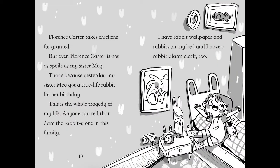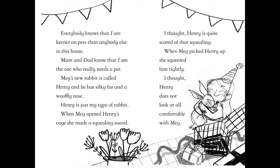But even Florence Carter is not as spoiled as my sister Meg. That's because yesterday my sister Meg got a true life rabbit for her birthday - this is the whole tragedy of my life. Anyone can tell that I am the rabbity one in this family. I have rabbit wallpaper and rabbits on my bed. I have a rabbit alarm clock too. Everybody knows I'm keener on pets than anyone else in this house. Mum and dad know that I am the one who really needs a pet. Meg's new rabbit is called Henry and has silky fur and a wooffly nose - Henry is just my type of rabbit. When Meg opened Henry's cage she made a squealing sound - I thought Henry is quite scared of that squealing. When Meg picked Henry up she squeezed him tightly - I thought Henry does not look comfortable at all with Meg.